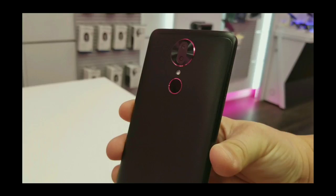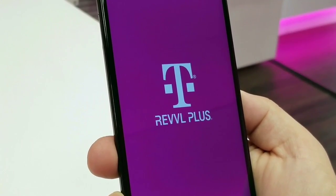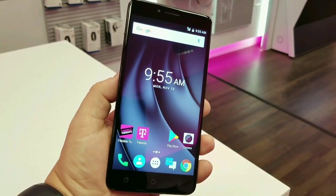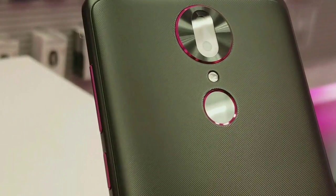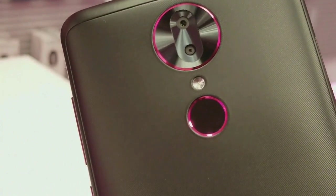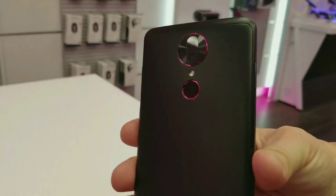Let's go over some specs. In the front we have a beautiful six-inch Full HD IPS display, and right above that we get an eight megapixel front-facing camera. Down at the bottom we have the capacitive buttons. Around back of the device we get a dual camera setup with a 13 megapixel and 5 megapixel camera with flash, and right below the cameras is the fingerprint sensor.